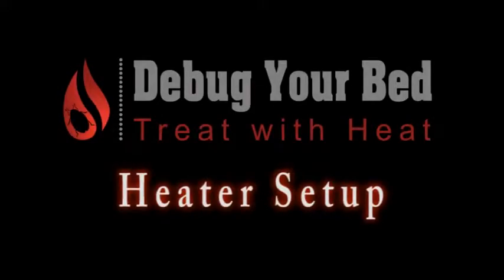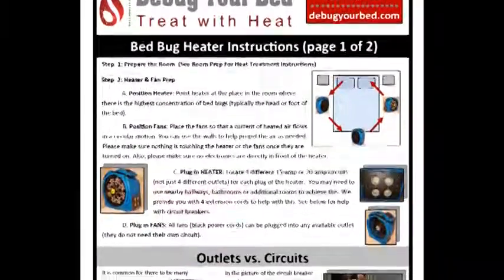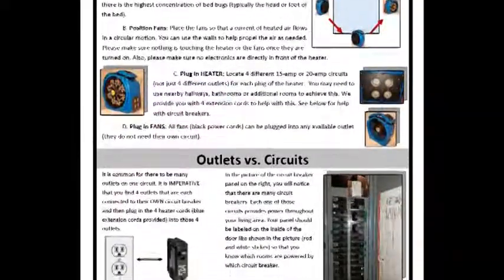Before setting up the heaters and fans in the room, please watch our instructional video on how to prep your room for the heat treatment. Welcome to our heater setup and usage instruction video for bed bug heat treatments. Similar instructions are also available as a downloadable PDF on our website. Before using our heat treatment equipment, please carefully follow all of the instructions in this video and in the PDF.